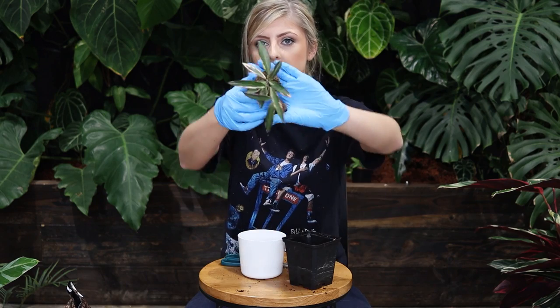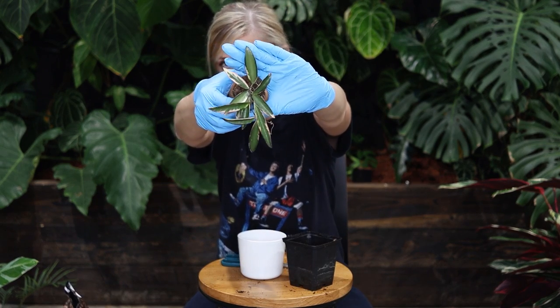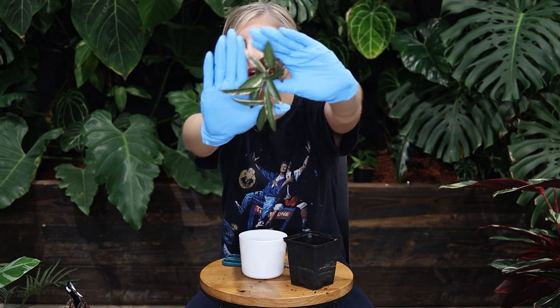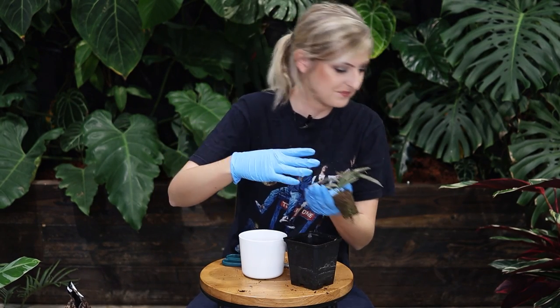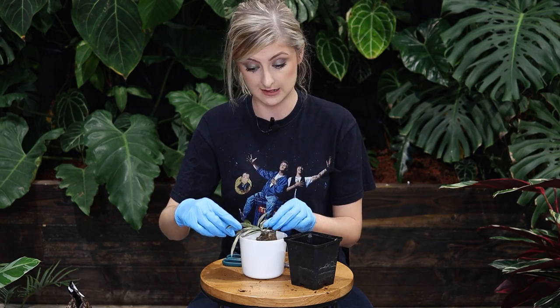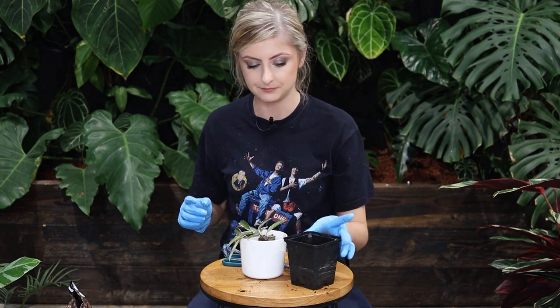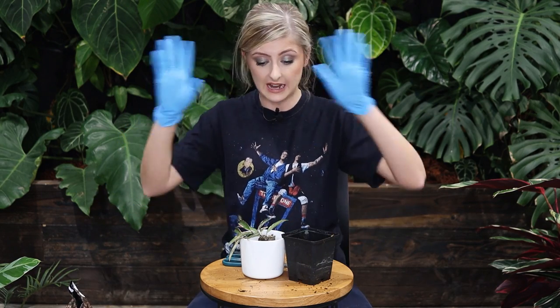This next plant — mental blank — is Hoya Kentiana Variegata Lori Lynn. It's variegated on the edge with pink margins. It's very dry and I only bought it a couple of days ago, so it's good that it's getting repotted. That's probably enough on the shop and how it all went.